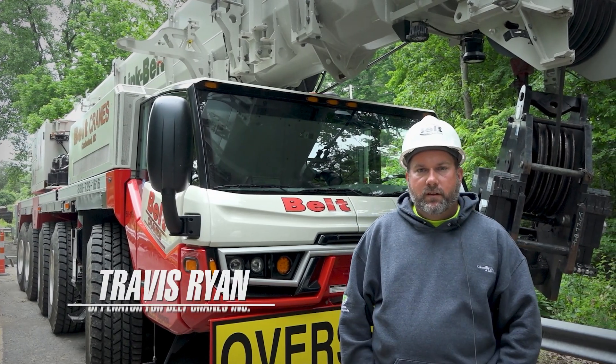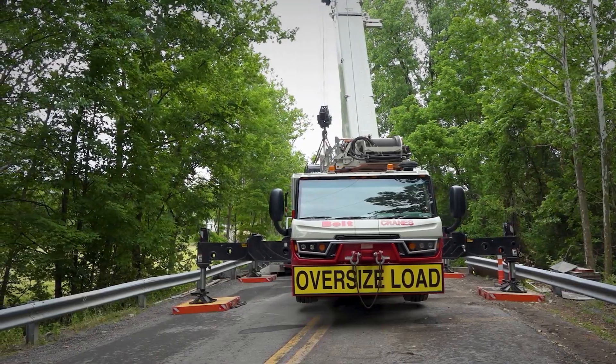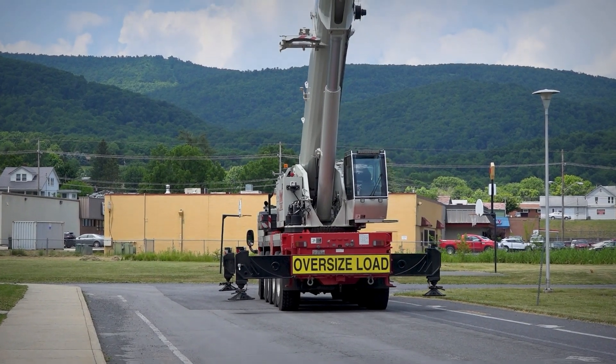Hello, I'm Travis Ryan. I work for Carl Belt Incorporated out of Western Maryland. I'll be running the 175 today. This particular crane's got about 1,500 hours on it. We also have a Link Belt 75-ton truck crane and a 90-ton truck crane.